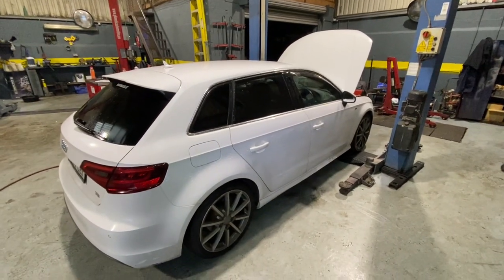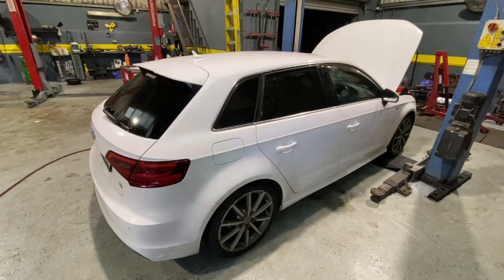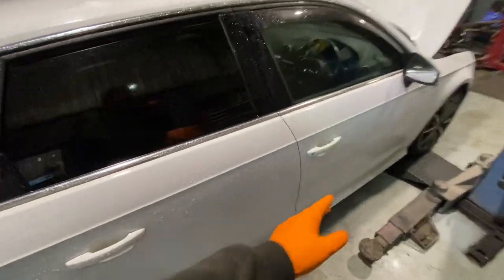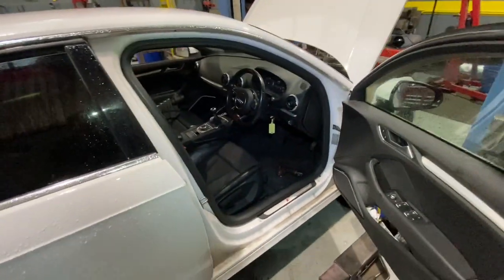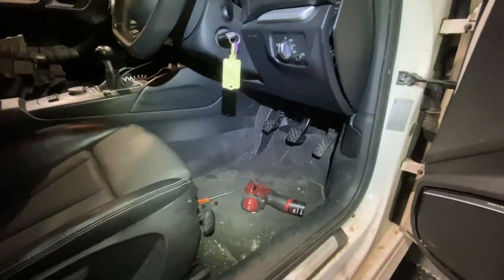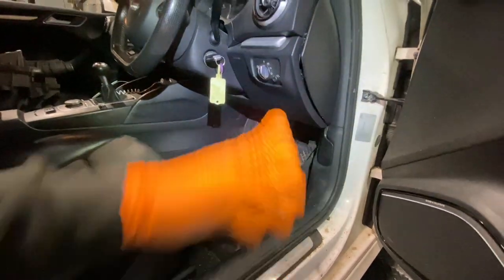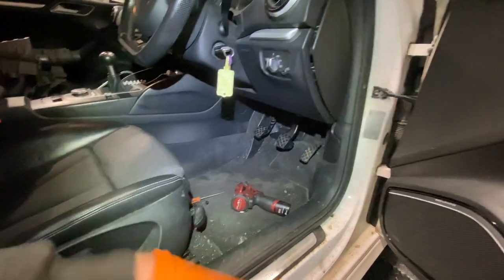Hi guys, welcome back to another video. Today we have a 2016 Audi A3 and our problem is the clutch pedal is travelling to the floor. It's quite a simple and easy diagnosis and repair, but I'm going to record it just in case it helps anyone out with a few pointers on this thing.